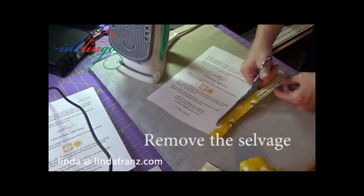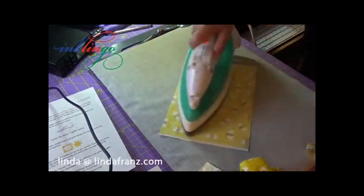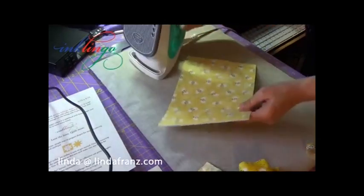And I just trim with my scissors. Then I'll give it a quick press on the other side. And I want to show you how I do the leading edge.